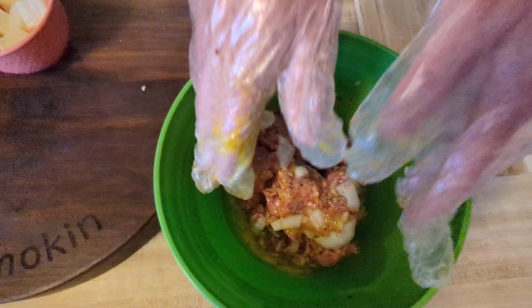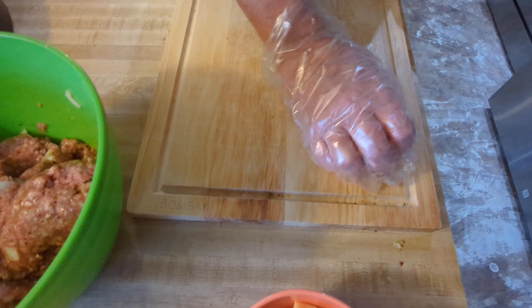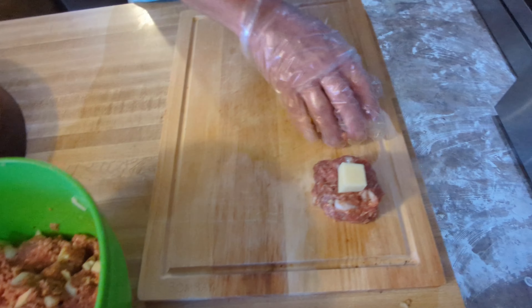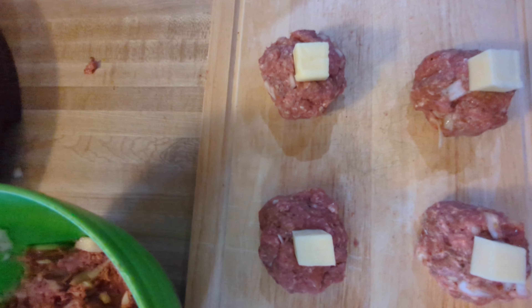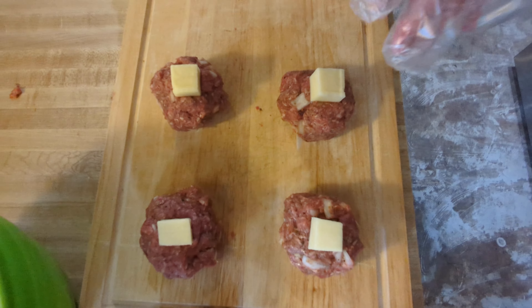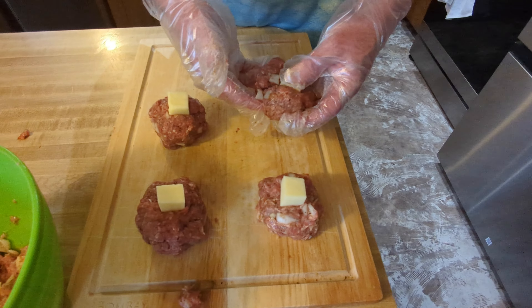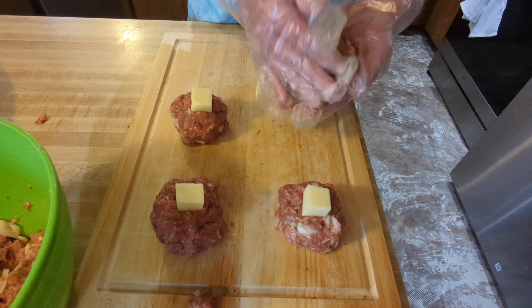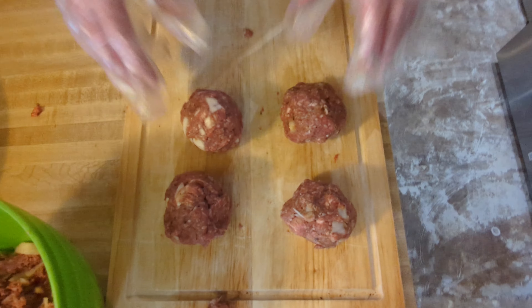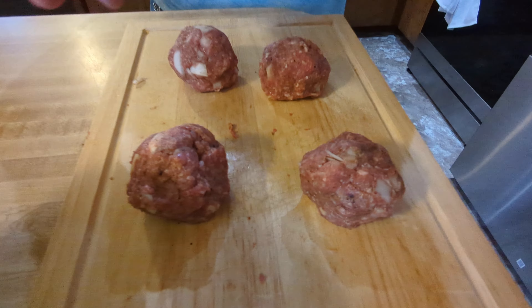Go ahead and add the salt — about a teaspoon or so. Then add some minced garlic, no exact measurements, just put it in there. Mix that in well, then add the red pepper flakes. I like that. And we've got some Italian seasoning here.